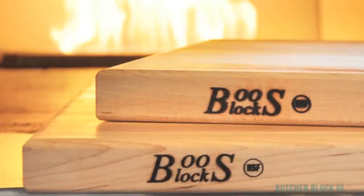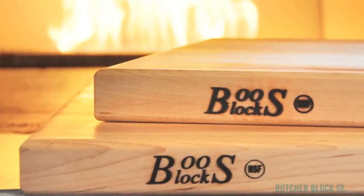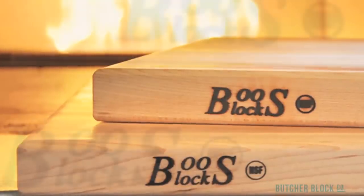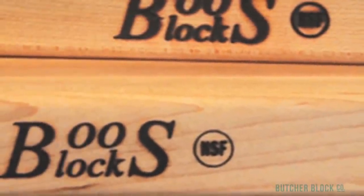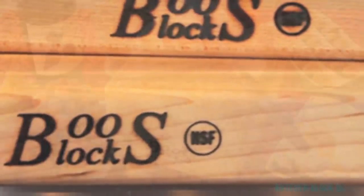If you're looking for a cutting board suitable for a commercial food service environment, then look for the NSF logo stamped on the board. It means that the board and its manufacturer have passed stringent quality standards and is approved for use in locations where equipment must be sanitized after each use in order to prevent the growth of bacteria.